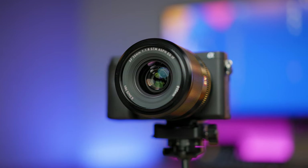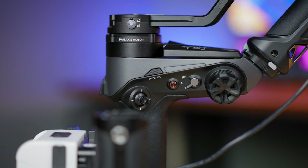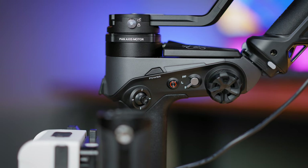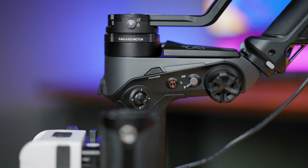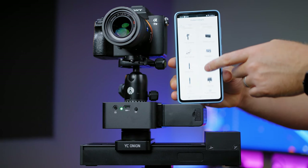It also depends on what lens you'll be using. Longer lenses will give you the feel of a bigger parallax pan slide. After checking all the footage I can't really complain about anything — it's stable, simple to use, and I didn't notice any vibration.